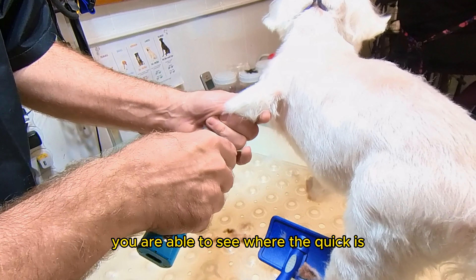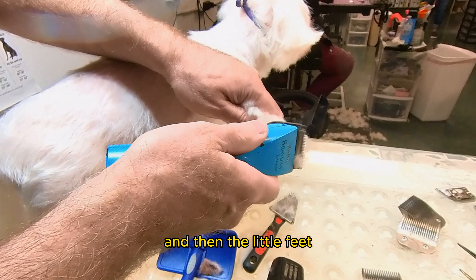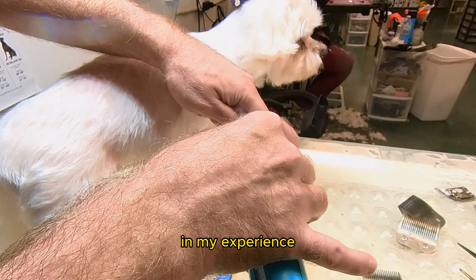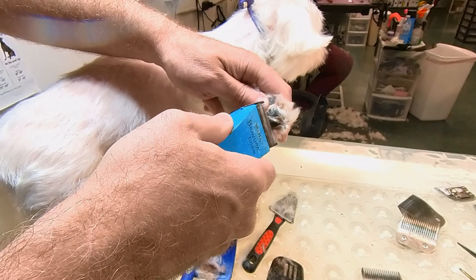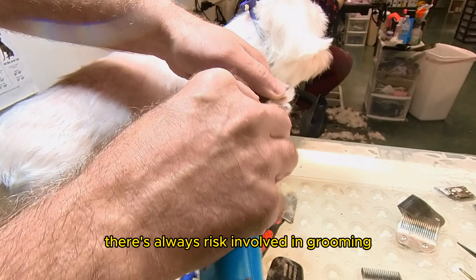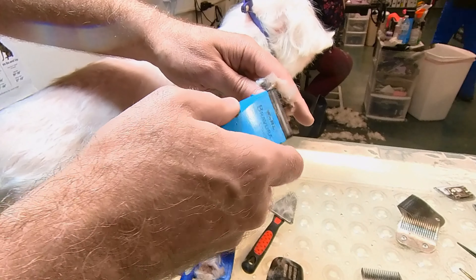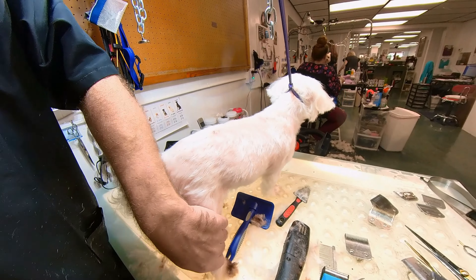You want to be able to see the length in the toenails. If they have clear toenails, you are able to see where the quick ends. If you cut your toenails too short, you hit the quick and then their little nails bleed. In my experience, there's nothing worse than to have a bleeding nail with a white dog — and an unhappy owner. There's always risk involved in grooming, but you want to minimize it as much as possible.